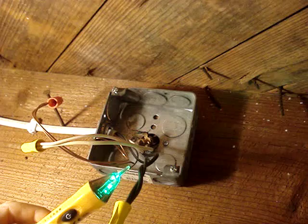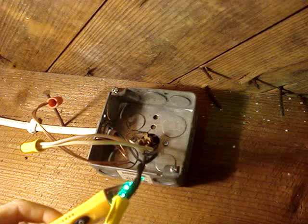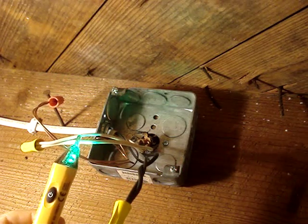I'll test with the voltage tester and there's nothing on the hot side. I'll check the neutral just in case it's miswired — nothing there either.